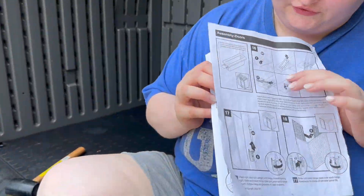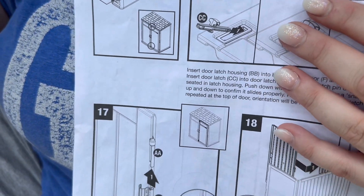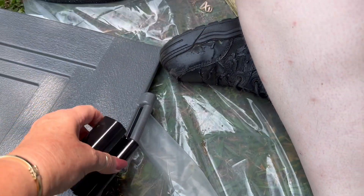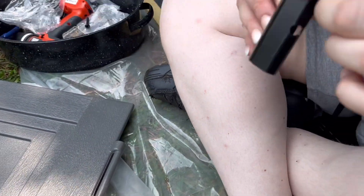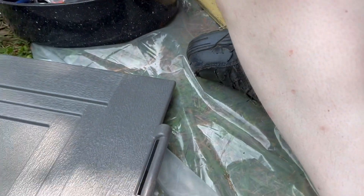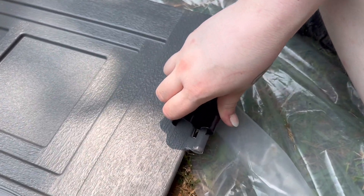These instructions right here show the wrong diagram for this part — that was part of the issue. But I figured it out even though the diagram was wrong. This part is the hinge, these are the doors, and this part has to be screwed in over here. This part goes on the hinge, and you see how small that opening is — tell me how we were trying to do this.